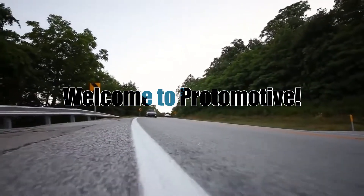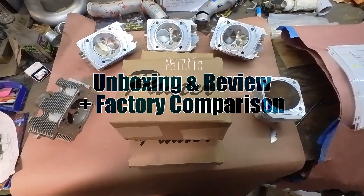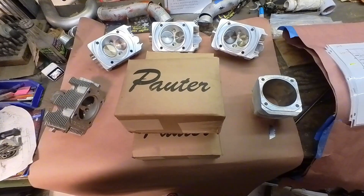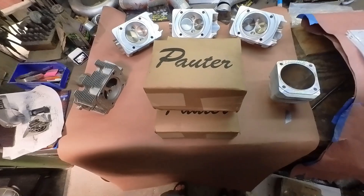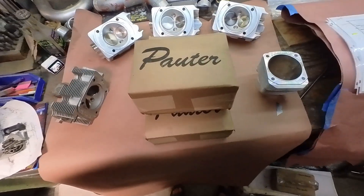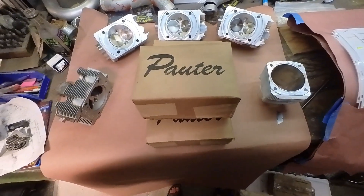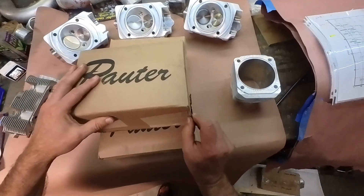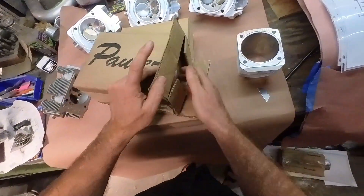Welcome to Proto-Motive. Today we've got some pretty fun heads here, and these are for a 993 turbo conversion or upgrade. We got them in the boxes a couple of weeks ago for machine work. Brian didn't want to install flame rings — they're a little touchy — so he sent the heads over for us to install them. We've got those done and we were boxing them back up, and I thought these were just too fun not to share. Let's go ahead and get one of these suckers out of the box and show you how he packs them. He does a nice job.